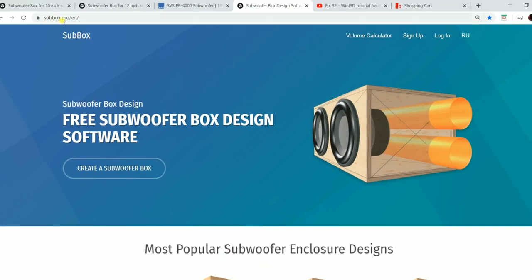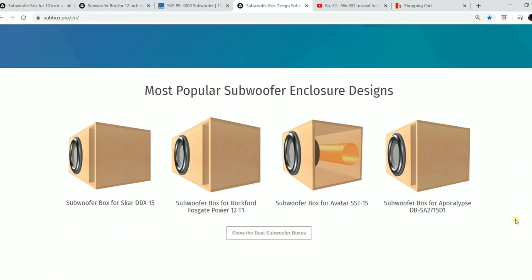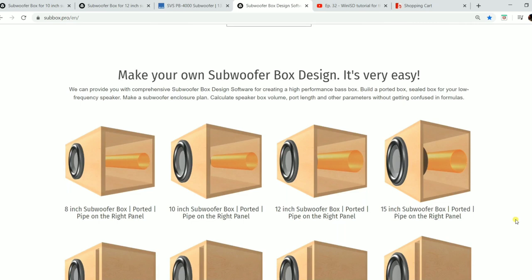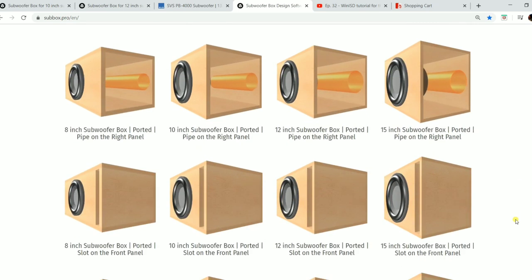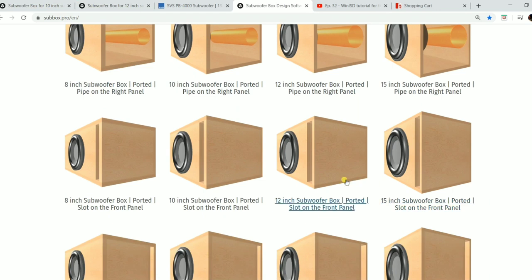The site is subbox.pro/en for English — it's a foreign website and you may see some Russian pop-ups at the bottom, I wouldn't click those. There are different alignments you can build, including an under-bed subwoofer style. Since we're doing a slot port with a 12-inch driver, we're going to click on that option.